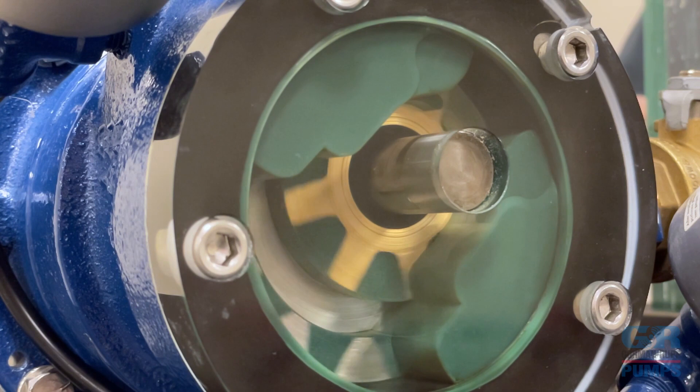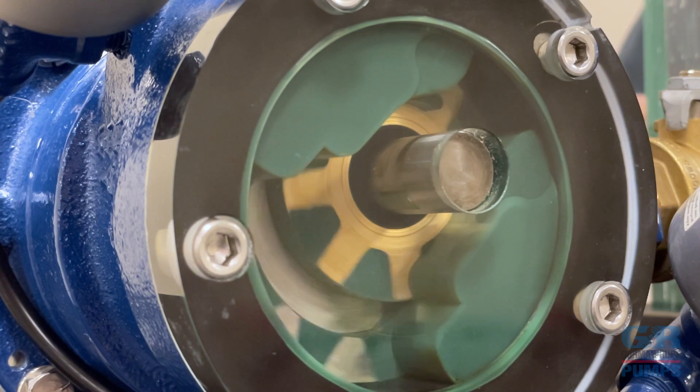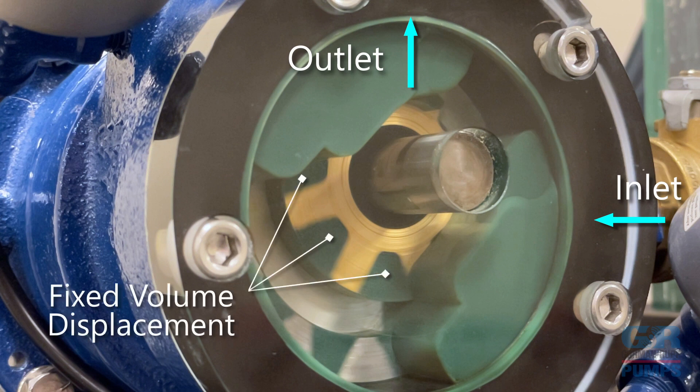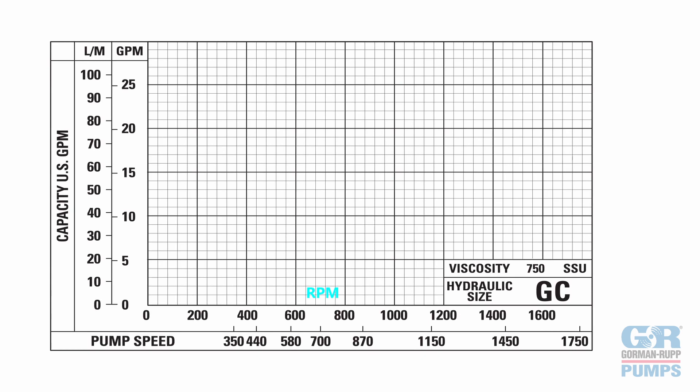Each time the rotor and idler gears complete one full revolution, a definite amount of fluid passes from the inlet side to the outlet side of the pump. The total number of revolutions made per minute, or RPMs, determines the volumetric displacement of the pump, also referred to as flow rate.